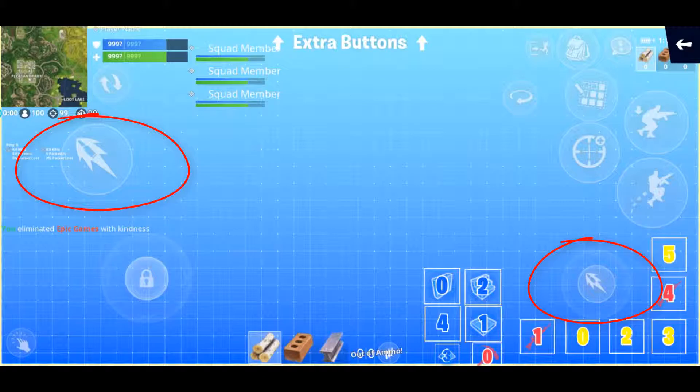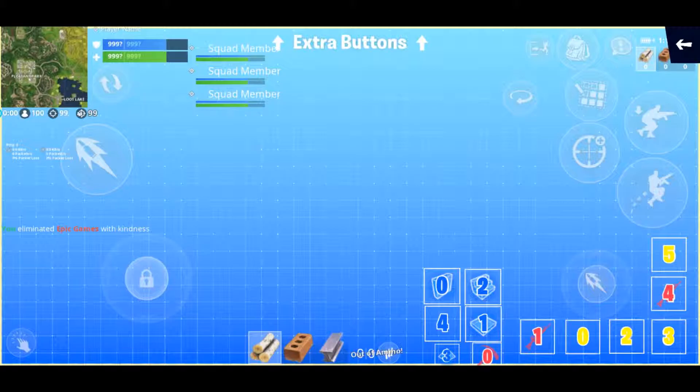I use the one on the left most of the time — that's how I fire my weapon and use my harvesting tool. But I have the one in the bottom right where my thumb is, because when in building mode, that turns to the building placement tool. So I can use my thumb and select the type of building structure I want to use, steer and aim where I want it to go, and then use my right thumb to also place it where I want it.